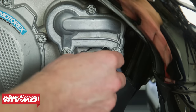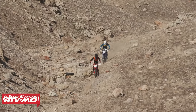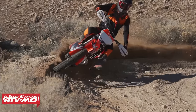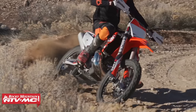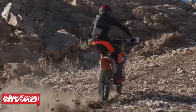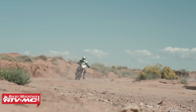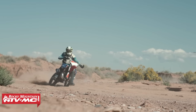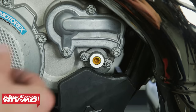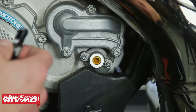You only go in one-eighth turn increments, either clockwise or counterclockwise. Clockwise is going to mellow things out — so if you want more bottom end torque, need some traction, or you're doing tight technical trails, turn it clockwise. If you're doing more aggressive riding — motocross, desert, or want a harder-hitting feel — turn it counterclockwise an eighth of a turn at a time. Go a little bit at a time and find what feels best for you and the conditions.